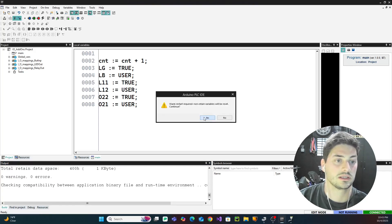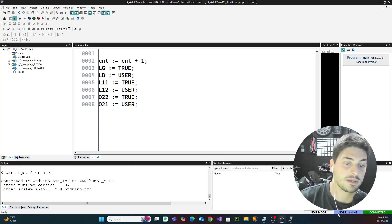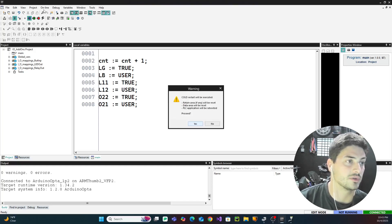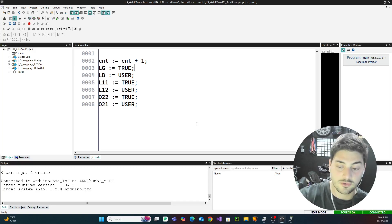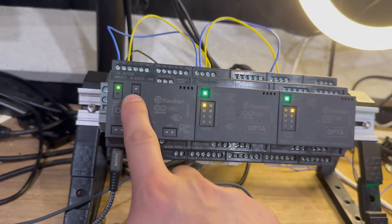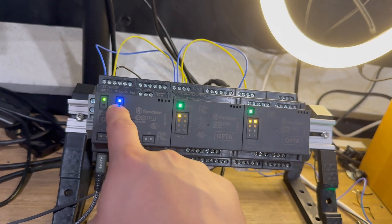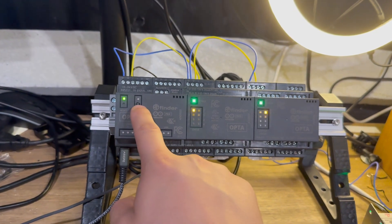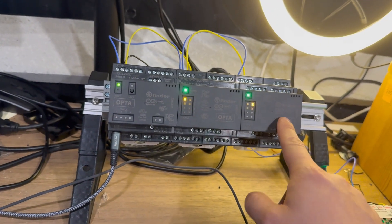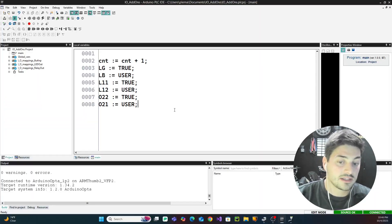The build looks fine, so let's download. It asks to restart — we hit yes. The PLC is not running at first, so we hit Cold Restart. That's best case scenario; it's normal to need a power cycle at this point. Now I have one LED on both expansion modules lit up, and when I push the push button, the other LED on both cards turns on along with the blue LED on the Opta itself — proof that the cards are communicating and I can program any input or output channels for any of these cards.